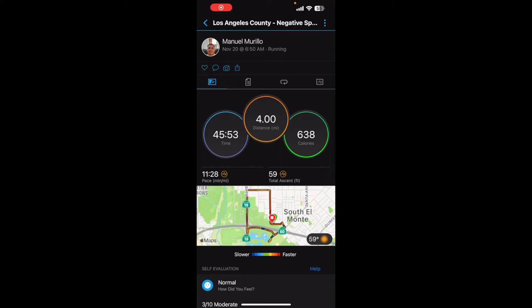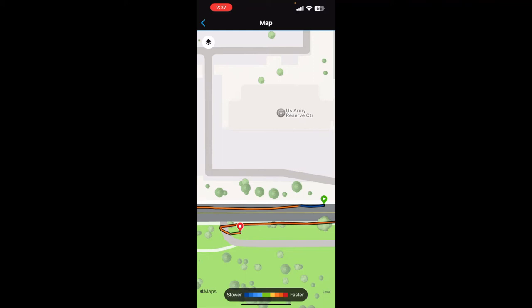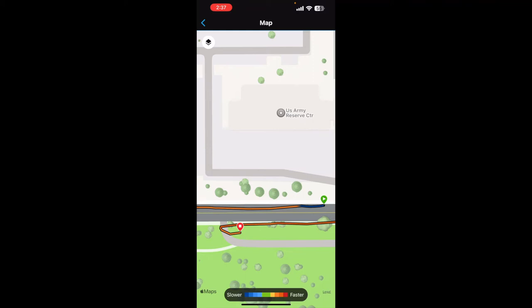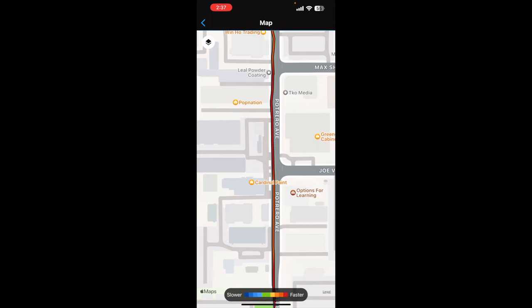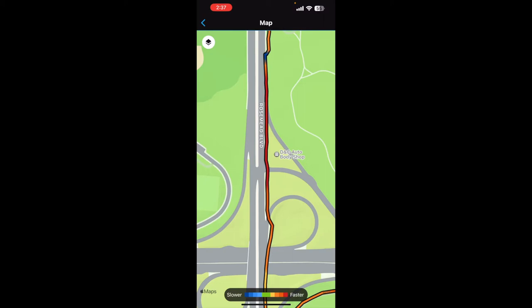As you can see here, this was Sunday's run — 4 miles, 45 minutes, not good. Looking at the pace colors: red is super fast, orange is somewhat fast. As you can tell, I started off way too quick. I want to be in the green, maybe light blue area. But the whole run was too quick. That dark blue section — I stretched out real quick because my ankle was hurting.